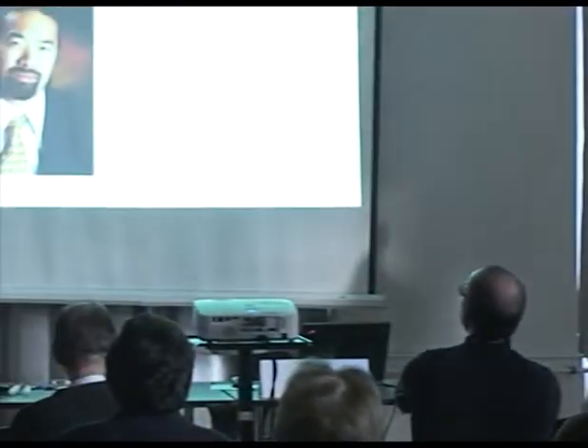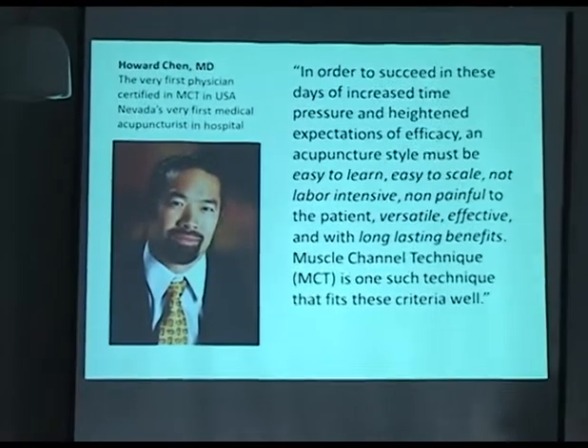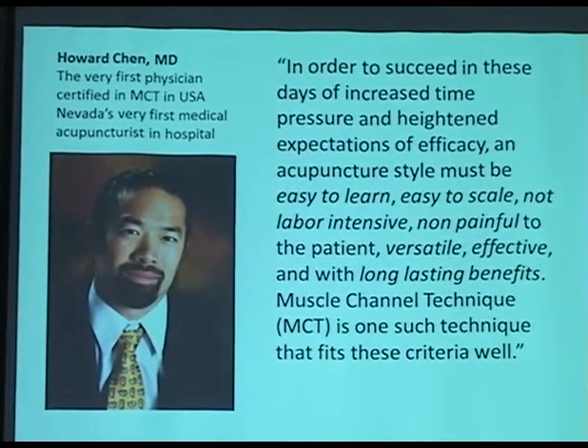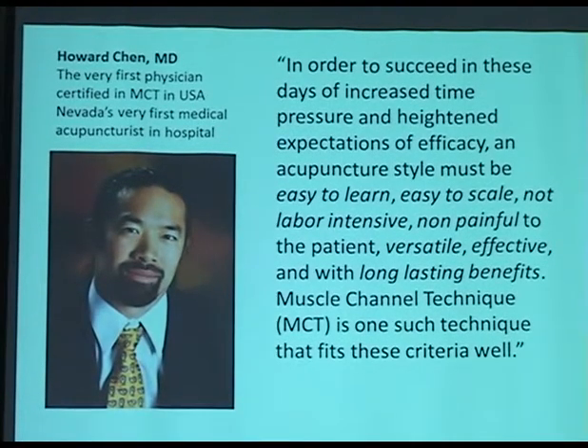So back in America, in California, I've been teaching all over, and also gave a lecture three years ago for the Medical Acupuncture Association. The technique was well received because it was simple, looks very impressive, and easy to pick up.